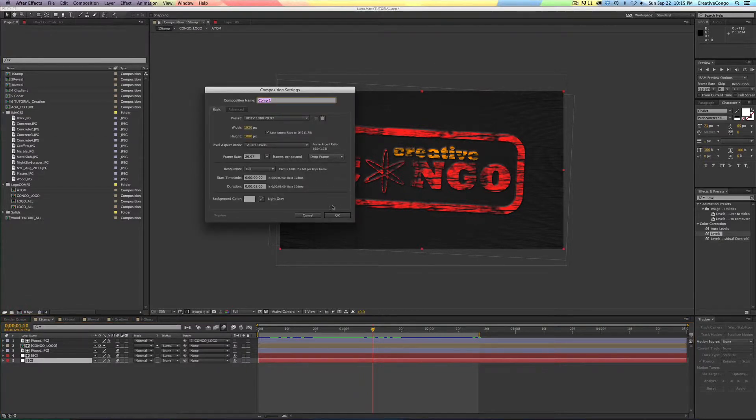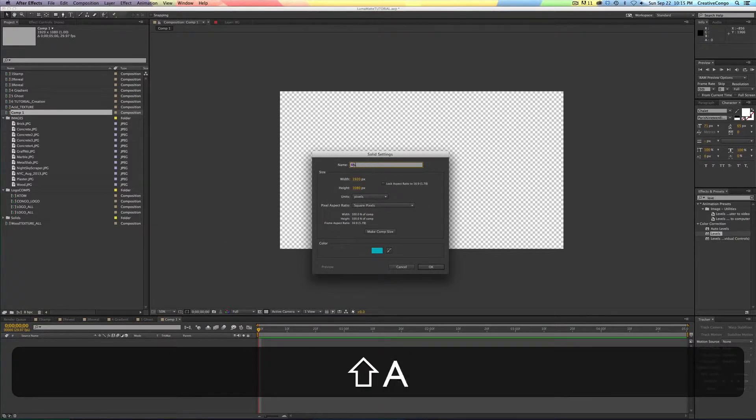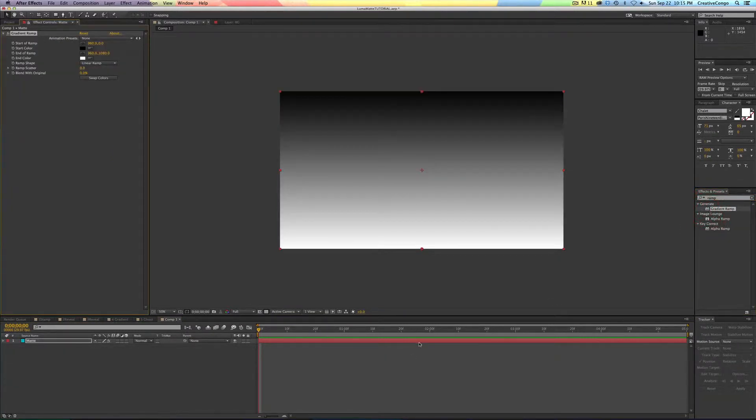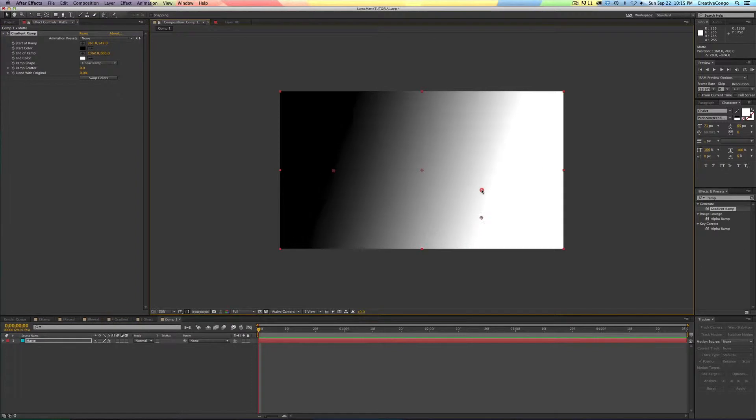I'm going to start by just making a new comp, then command W to make a new layer. I'll call this 'mat', and then I'm going to add a gradient ramp effect. The way luma mat works — that was the first thing that was confusing, like what does 'luma,' luminance, mean? All it is: luma mat really only works well with white and black. White is 100% illuminated, black is 100% not illuminated.